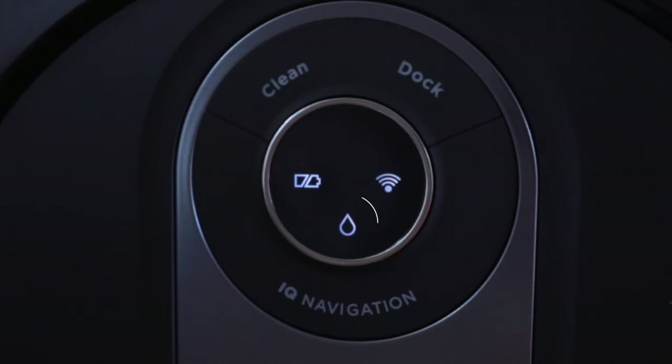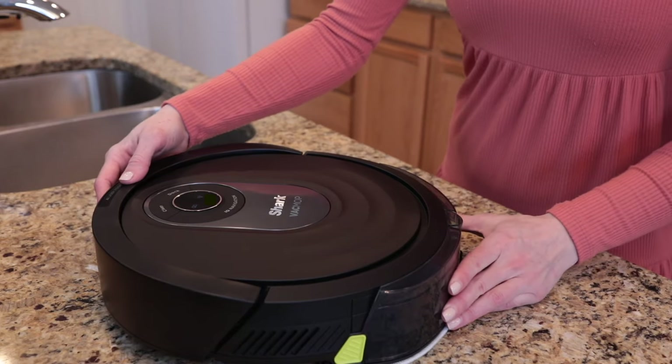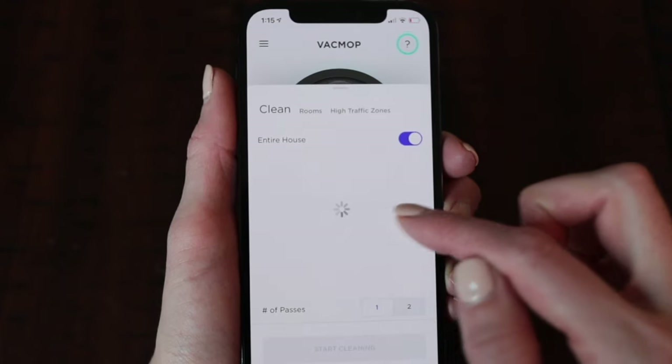Inserting the dustbin first and the fluid reservoir second is an important step in order to use VacMop mode. When you're ready to use VacMop mode, you will see two different indicators — one on your robot and one on your app — telling you that your robot is properly set up. A white water droplet will appear on the top of the robot when the dustbin and fluid reservoir have been inserted correctly. The home screen of your SharkClean app will update, and if the fluid reservoir is properly inserted, you will see 'Mop' as the command button to begin mopping mode.